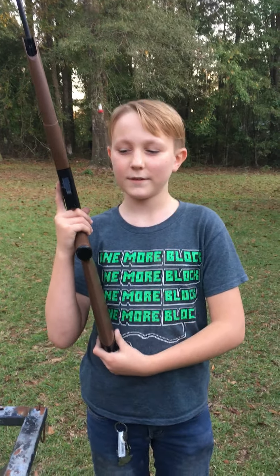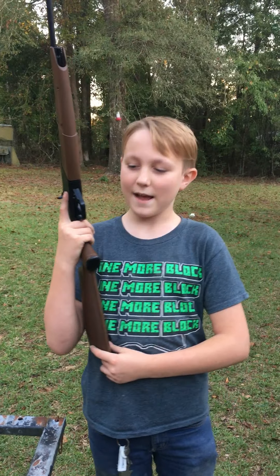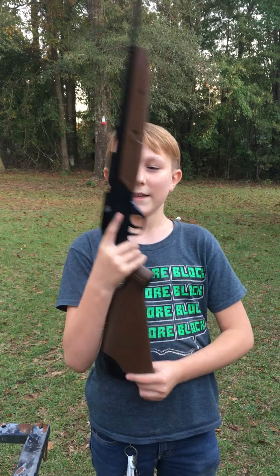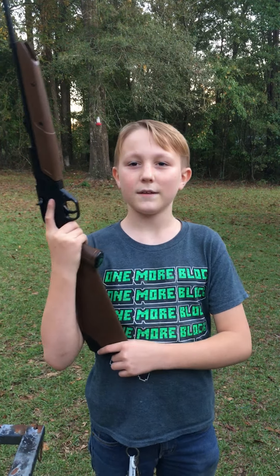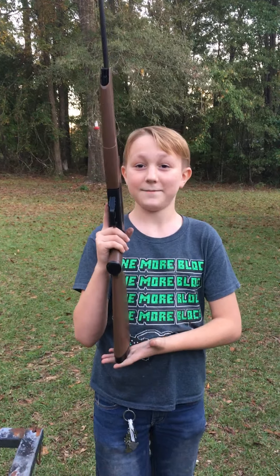Hey guys, Famous Five Kids here. My name is Jessie and today's my birthday — I turned 11 and I got a 760 Pumpmaster Classic Crosman gun. It's a BB and pellet gun and I'm gonna be shooting it.